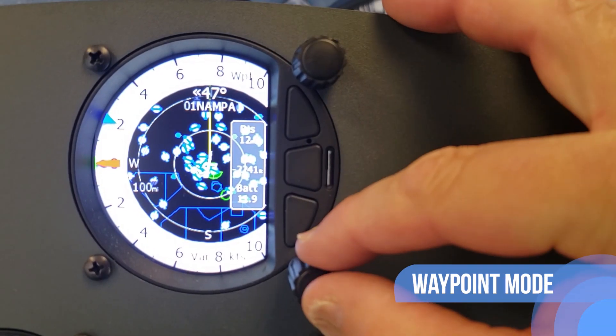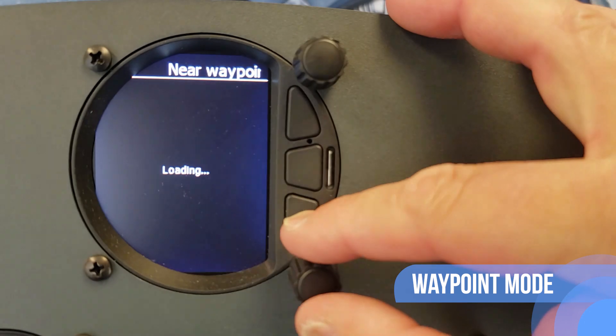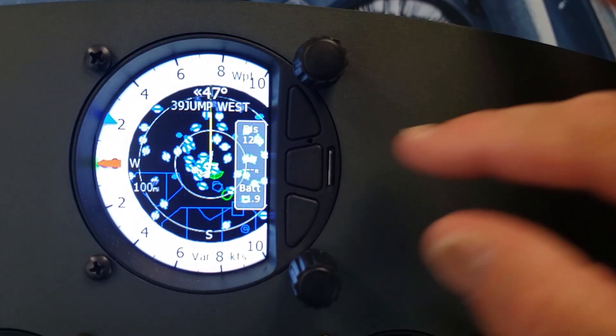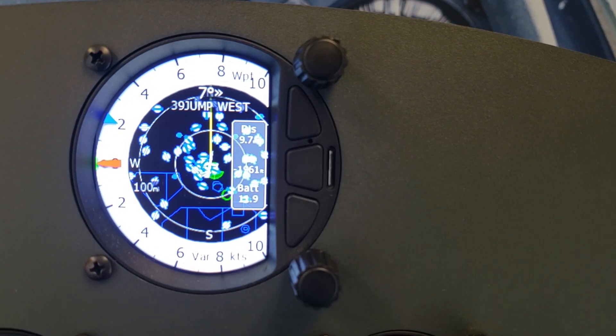Waypoint mode is a quick access screen to provide simple navigation to a waypoint or airport with subpages. The S100 has a sortable waypoint page giving you distance and bearing to a waypoint so you can quickly identify your closest landing area.